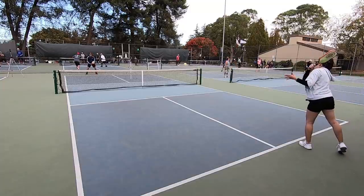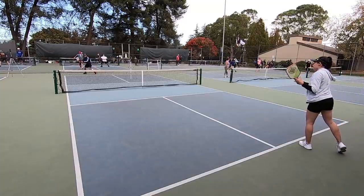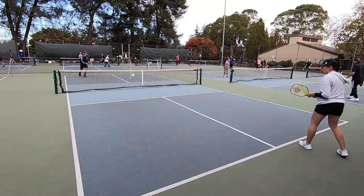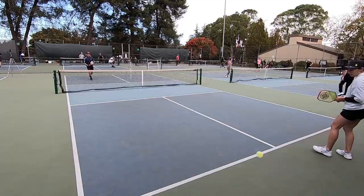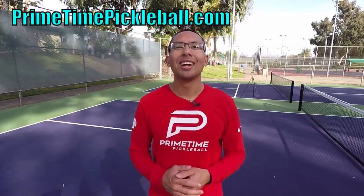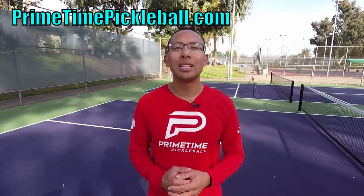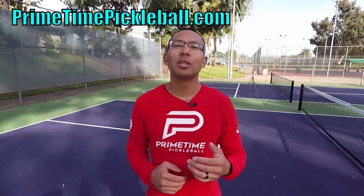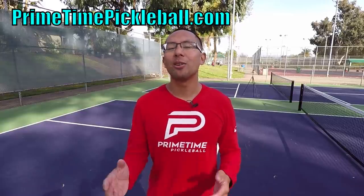So I hope you like this video. If you did, please give it a like and share it with a friend. Thanks for joining us in this video and we'll see you in the next one. For more free video lessons, please visit primetimepickleball.com. Make sure you subscribe to our YouTube channel so that you don't miss out on any future videos. For Primetime Pickleball shirts like this and other great apparel, please visit ptpgear.com.